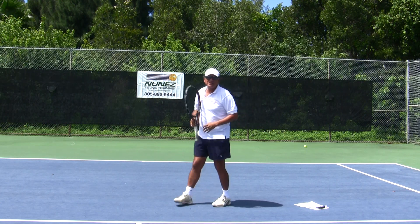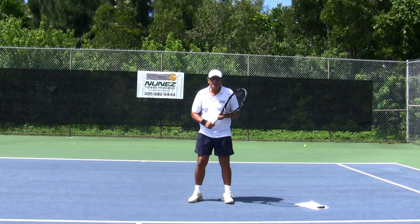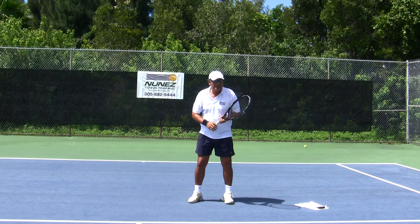That is a very simple and effective way that we teach the forehand in the academy, and we have produced many good players with it.